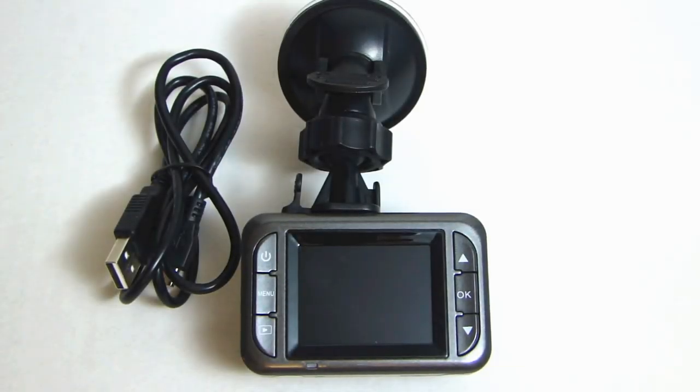As you can see, this car dash camera performed very well in both daytime and nighttime.